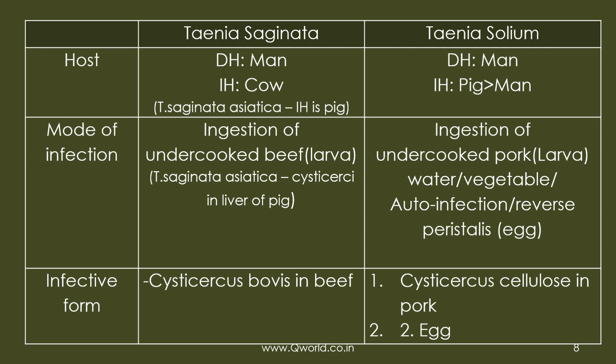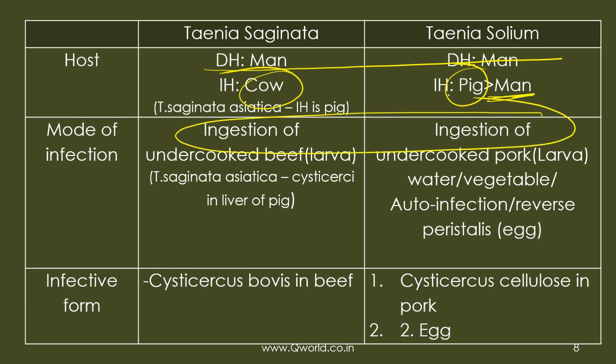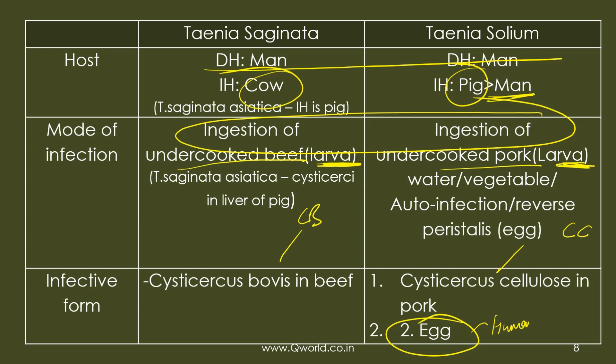For the life cycle, the definitive host for both is man. The intermediate host is cow for saginata, and pig as the optimum host or man as the accidental host for solium. The mode of infection is ingestion of undercooked beef or pork. The infective form is the larval cysticercus — Cysticercus bovis for saginata and Cysticercus cellulosae for solium. Eggs can also be the infective form for humans.